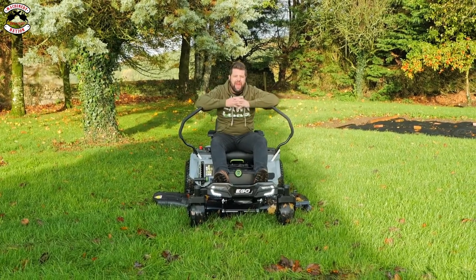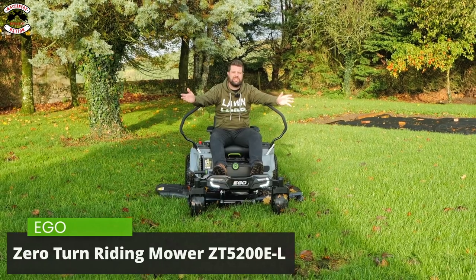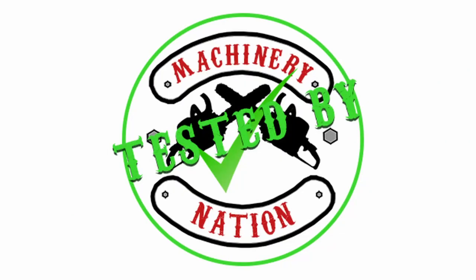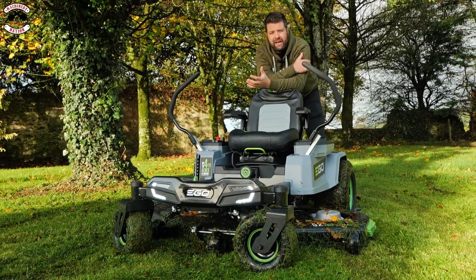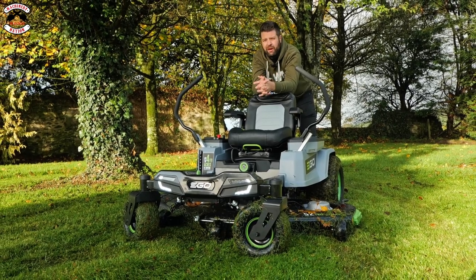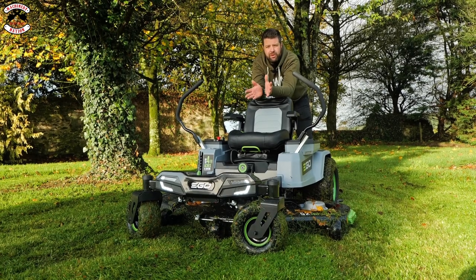Here we go — this is the video everyone's been waiting for: the new 52-inch EGO zero turn, the ZT5201EL. Let's get to it, tested by Machinery Nation. EGO have gone bigger and better — they've always had a zero turn mower in the market, out for about two to three years now. It came to the US market first, then over to the UK, and it has been an absolute hit.